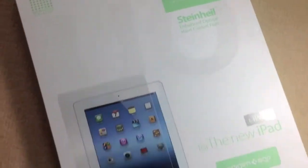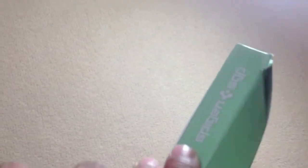So this is a quick packaging look here, and the back has some information and that information is a picture of the case. So let's quickly get into here.